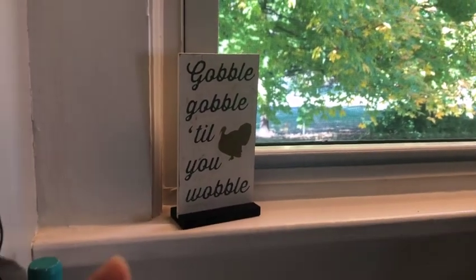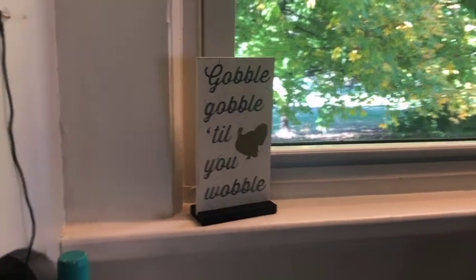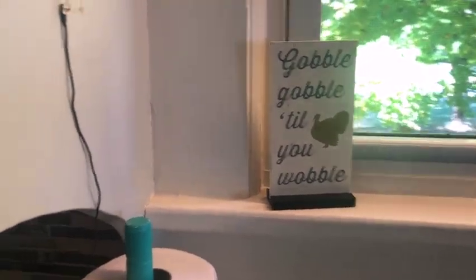Over here in the kitchen, I did have a little sign here for Halloween, but I just changed it to this one for Thanksgiving.